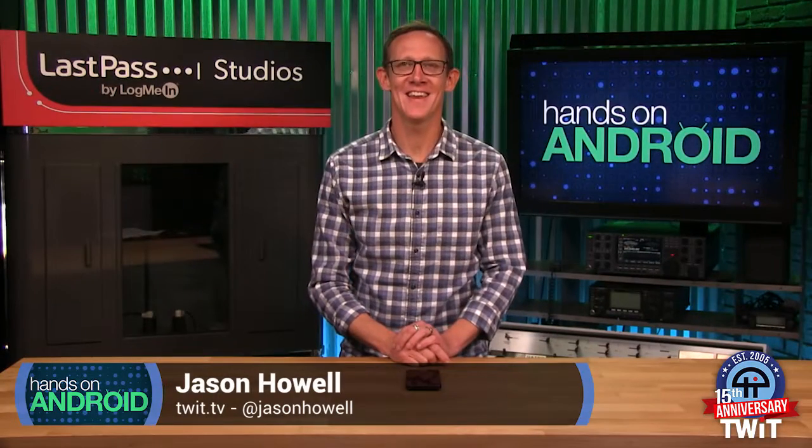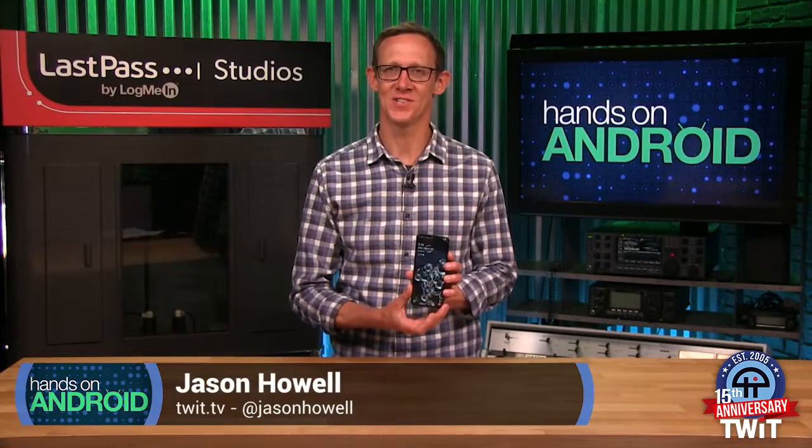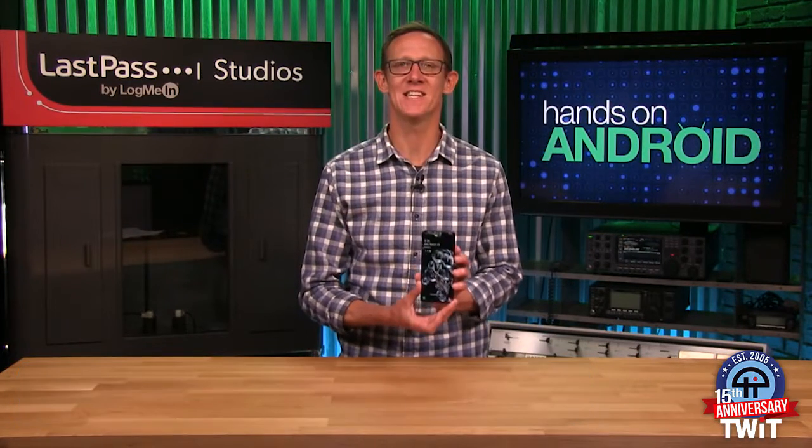Hello, welcome back to Hands on Android. I'm Jason Howell. This right here is the Samsung Galaxy S20 Ultra, the most premium version of Samsung's latest flagship series. It's large, it's slick, and it's packed with special features because, well, that's the Samsung way.